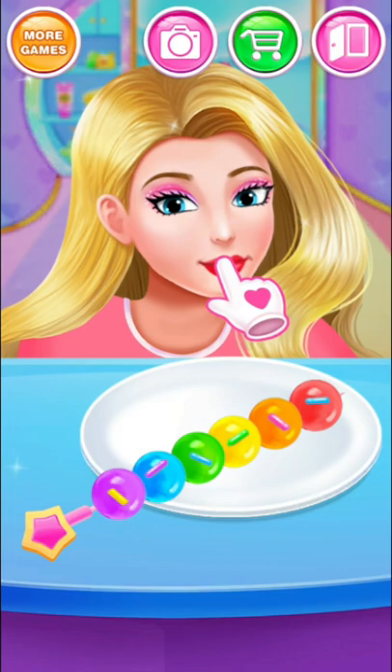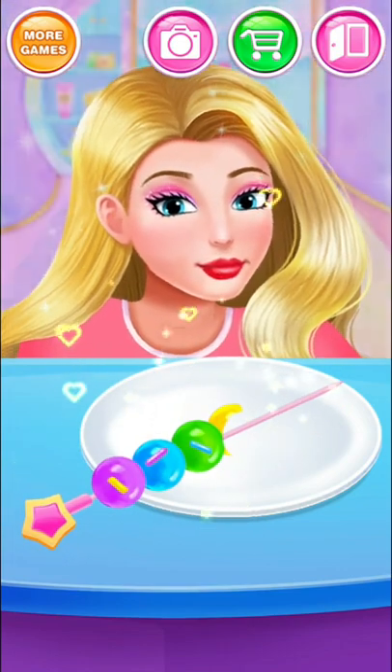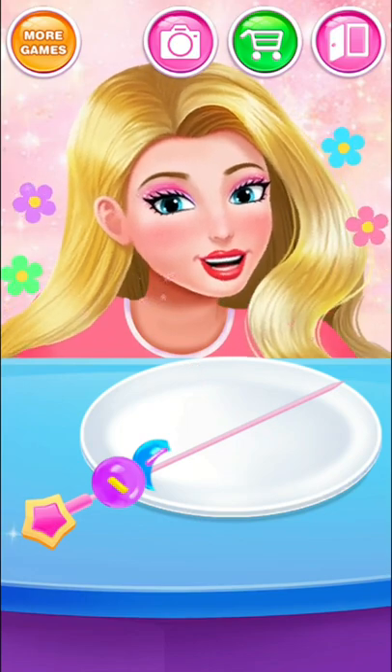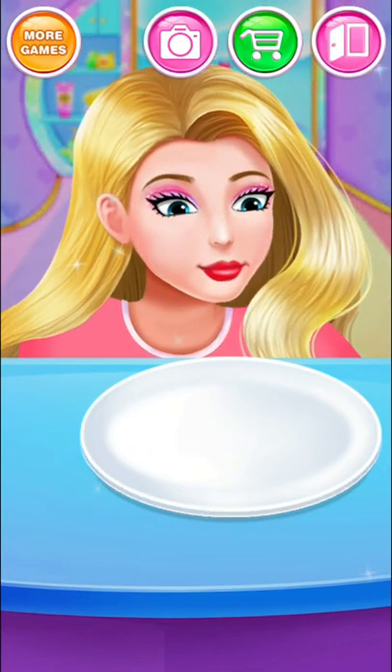Have a taste of jelly! Tasty! Tasty! Tasty! Yummy! Flavorful!